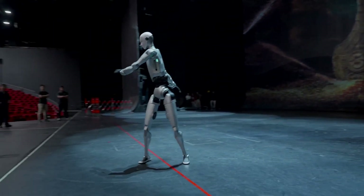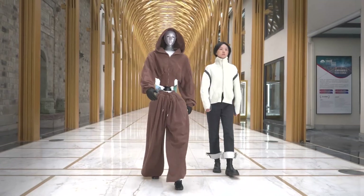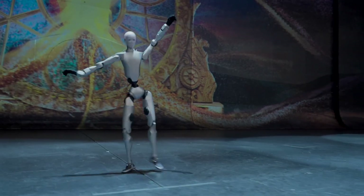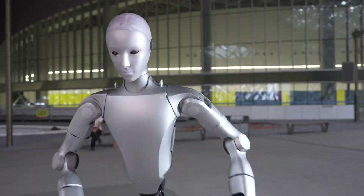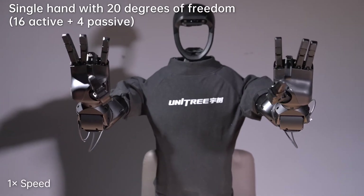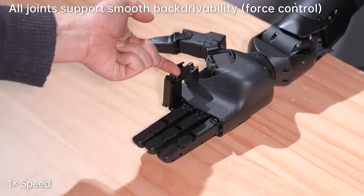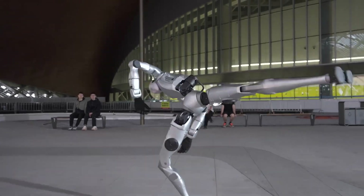Safety over spectacle. The H2's reduced top speed isn't a compromise — it's a calculated improvement based on real-world lessons about human-robot interaction. Would you prioritize speed or safety if you were designing a humanoid robot? The H2 can also wear optional dexterous robotic hands — multi-finger hands called the DEX-5-1 — that let it grip and manipulate objects with scary precision. It can even fold clothes without squishing the fabric.